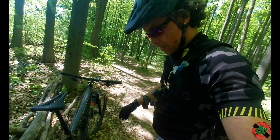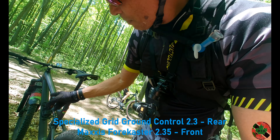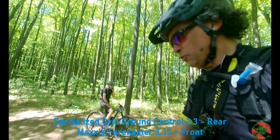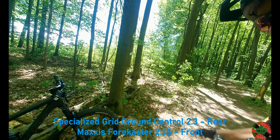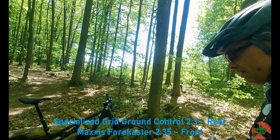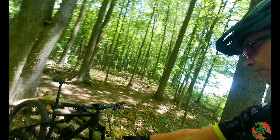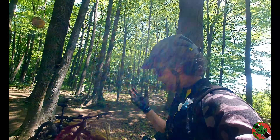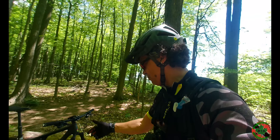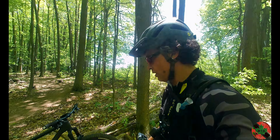I've got a Specialized 2.3s on the rear and a Maxxis 2.35 on the front — works like a dream. I've got a front fender on here with really close clearance, so if I pick up any pine cones, twigs, branches, leaves, or mud it just gets packed in. You're going to have to decide whether or not you want to ride with one.